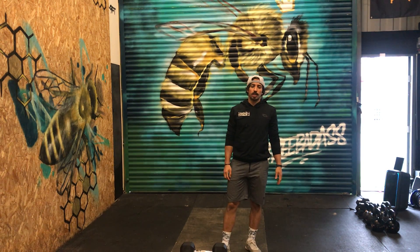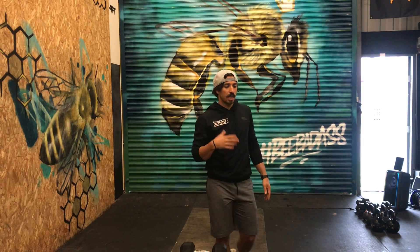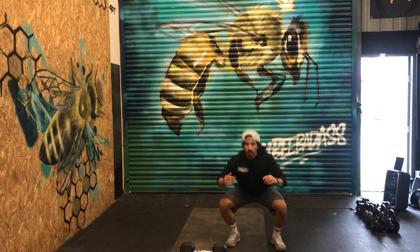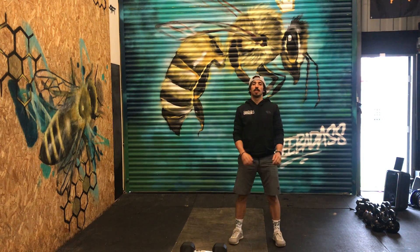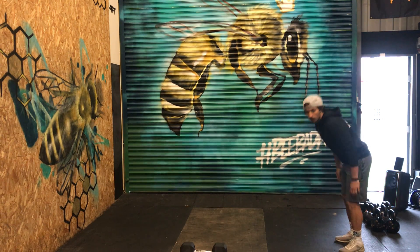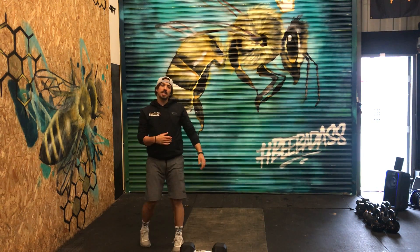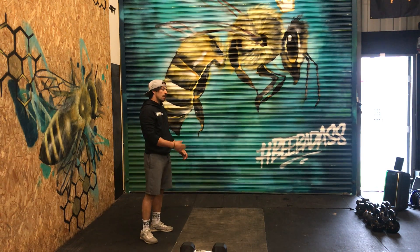For the workout, we're going to start with a little warm-up. We're going to do a set of jumping air squats — five reps — then a set of burpee broad jumps, two reps. At the beginning, don't worry too much about how far your broad jumps are.